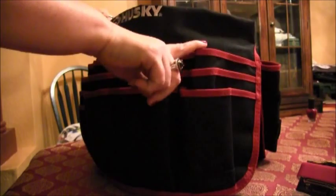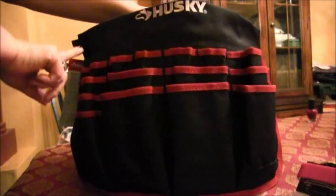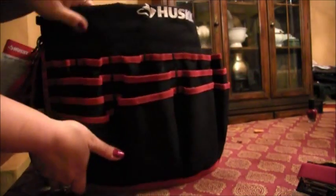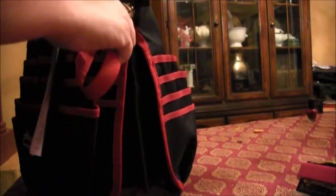It has all these wonderful pockets that you could put tools, scissors, and markers in. These flip up and there's actually more pockets on the bottom here. There's just all these different pockets — I love this bag so much. It also has a little key chain handle here.